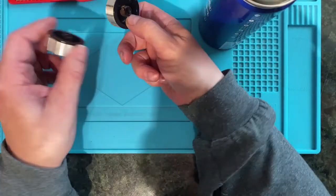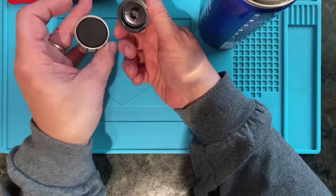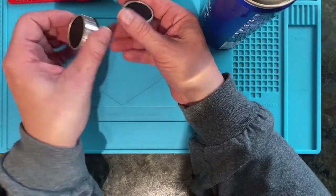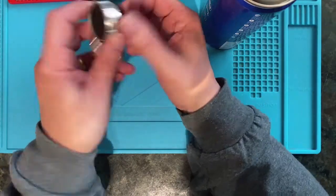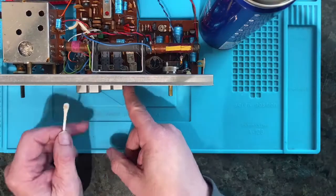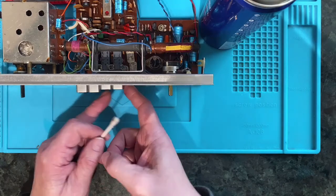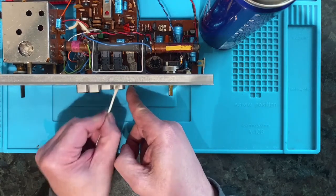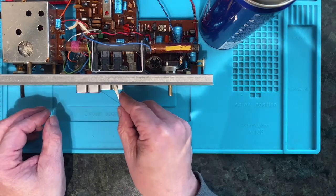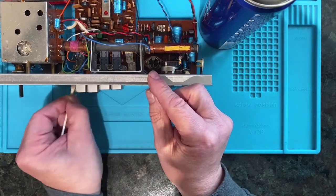These knobs seem to have been designed very carefully to trap as much dirt as possible over the years, but I got most of it off with the aid of toothpicks, cocktail sticks, and cleaner. So they're looking a lot better now. I don't like trying to remove these button things - supposedly it's possible, but if they come off and you break them you've absolutely had it. So I prefer to just go around them with the cotton bud. I think that's a much safer way of cleaning those up while the top's off.